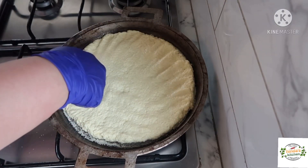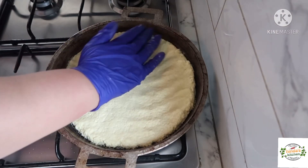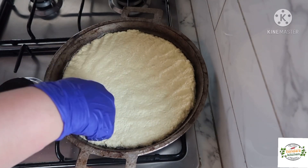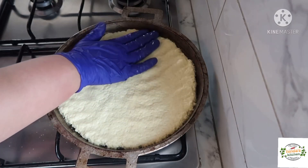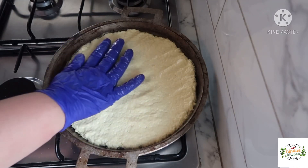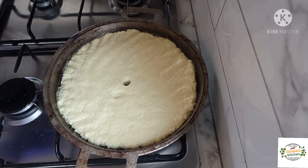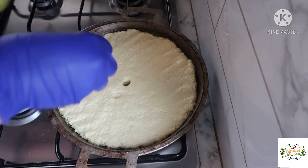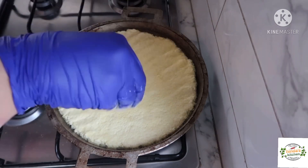I'm going to try to spread it to all the pan, right to the edges, to form a nice circle. It's very easy to work, so it's not something complicated — just put it with your fingers like this. Then we're going to form a hole in the middle just to let the steam come out, otherwise it's going to form bubbles in the middle. And sprinkle a little bit of semolina again on the top.